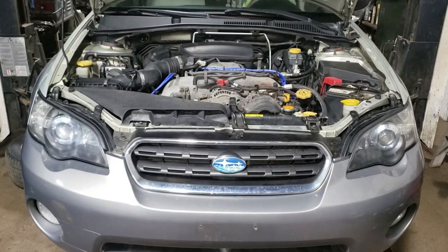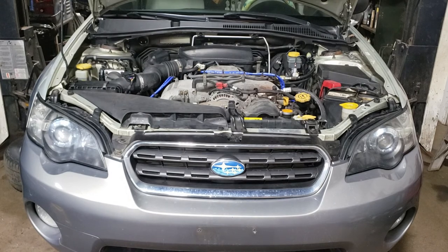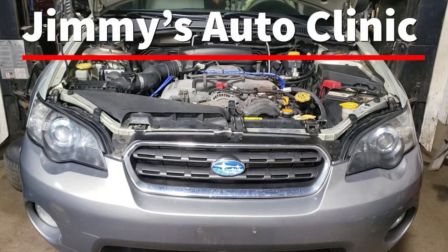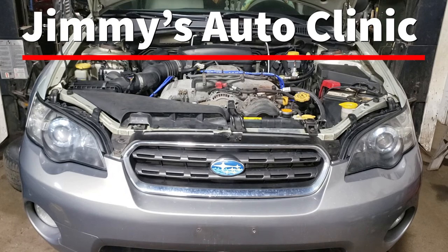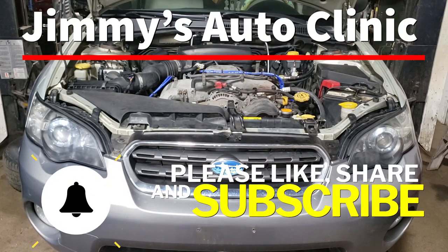That is all she wrote for this one — that is how you do differential oil on your front and rear differential and CV shafts on a 2006 Subaru Outback. Hopefully you found this video entertaining as well as informative. If you did, please like, share, and subscribe. Don't forget to hit the notification bell so you never miss one of my new videos, and thank you for watching — see you in the next one.